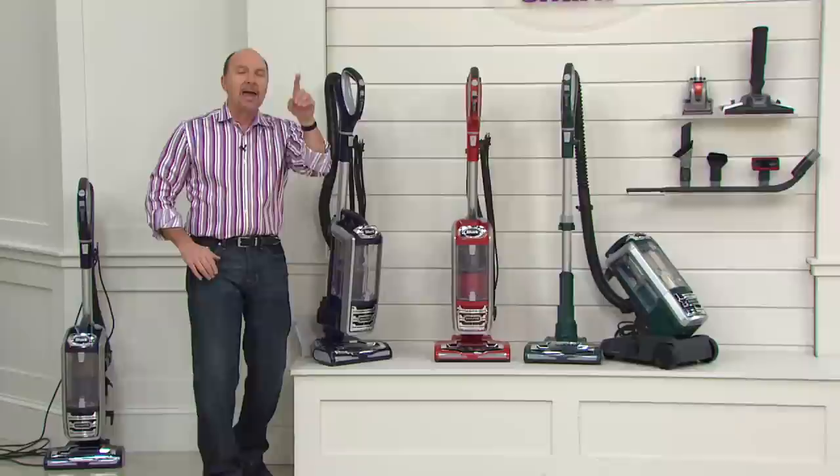Shark has revolutionized vacuuming when it comes to power in more configurations than ever to get you down under, up and over, and wherever the dirt is hiding. It's our today's special value and we're down to three colors remaining.